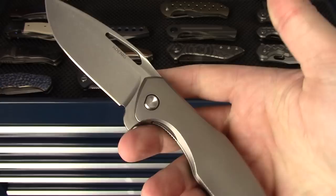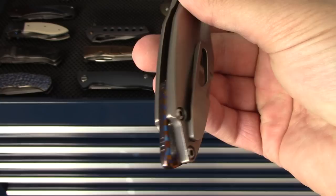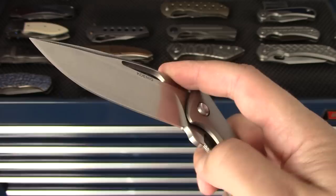Koenig Knives Arias - this is a special request from me. Stonewashed, polished blade, orange peel handles, and a Tymascus backspacer, obviously polished and colored very nicely. The Koenig Arias.